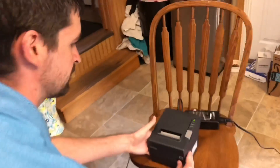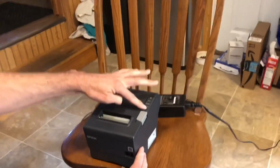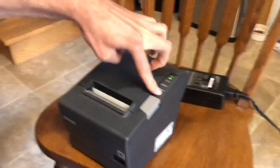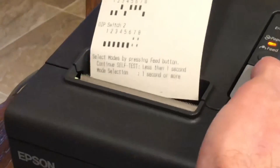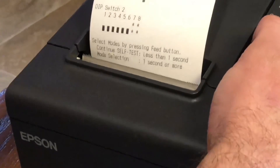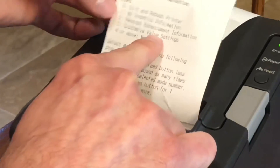To reprogram this machine, first thing you want to do is shut it off. Then you want to press and hold the feed button while you turn it on — keep holding it. It's going to pop out a sheet telling you to select modes by pressing the feed button. If you press and hold it for one second or more, it's going to give us the next sheet which will let us go into our customized value settings, which is number three.